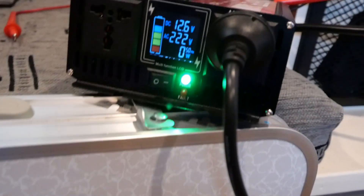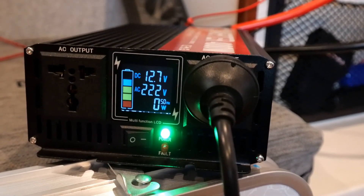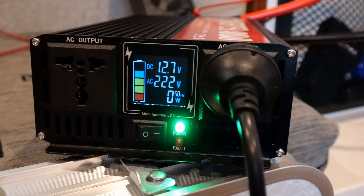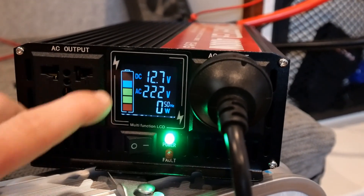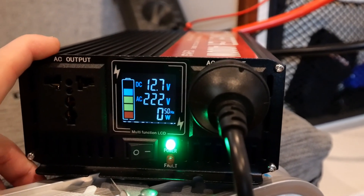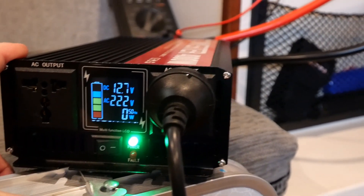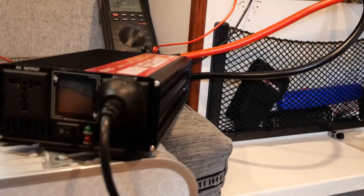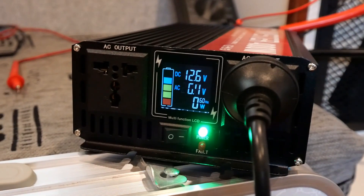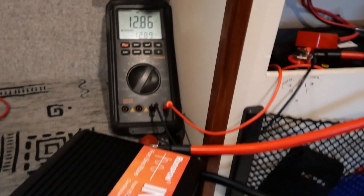Our little coffee has been made with the capsule and the battery is back to 12.7 volts. The inverter is showing 222 volts output. For test number two, we're at 12.86 volts on the multimeter before starting the coffee machine again.